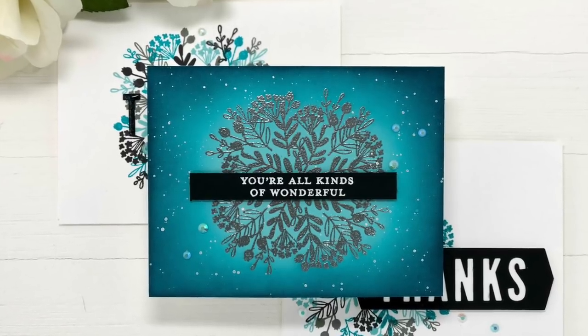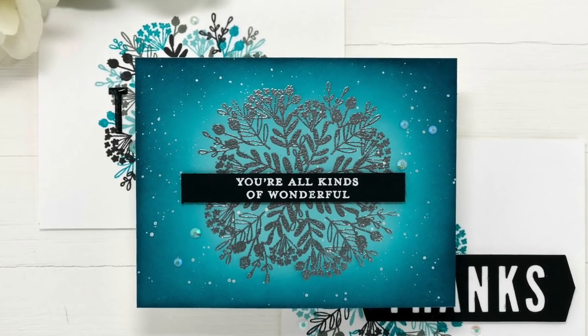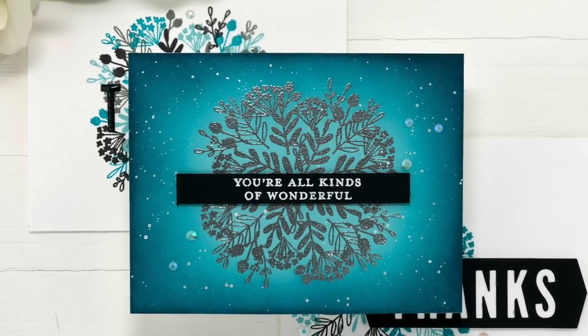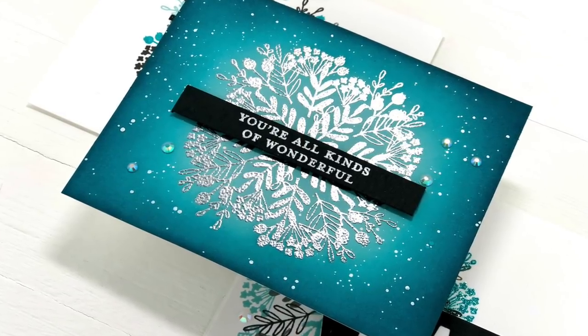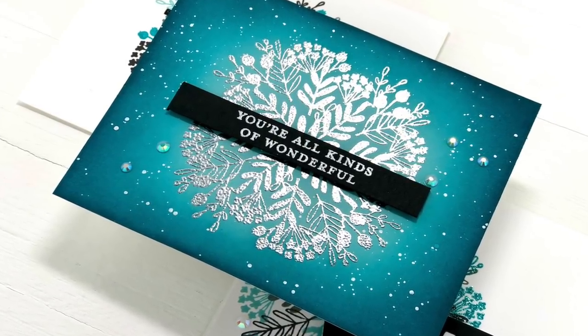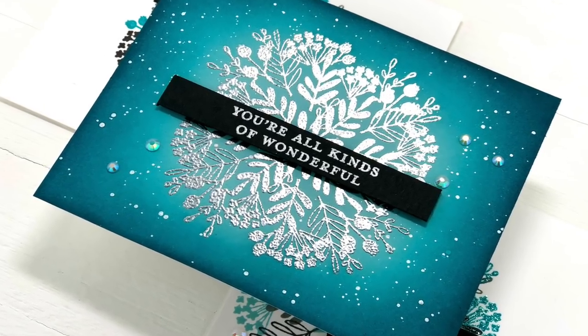Welcome back everyone. It's Mindy Egan and I'm excited to share with you the exclusive Concord & 9th Everyday Bouquet Turnabout Toolkit. I will show you the contents of the kit and then I'm also going to be creating three cards to show you how you can use this amazing toolkit.